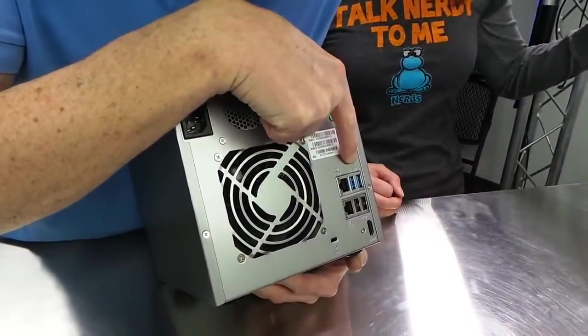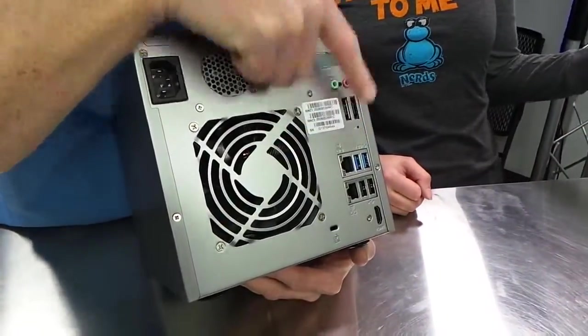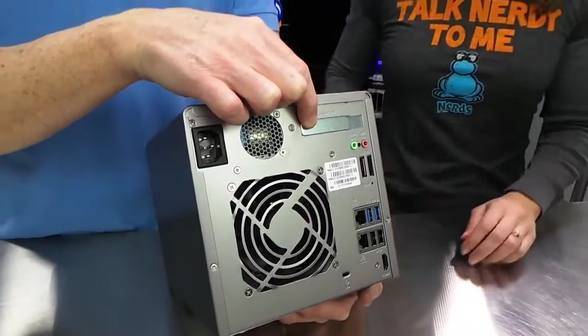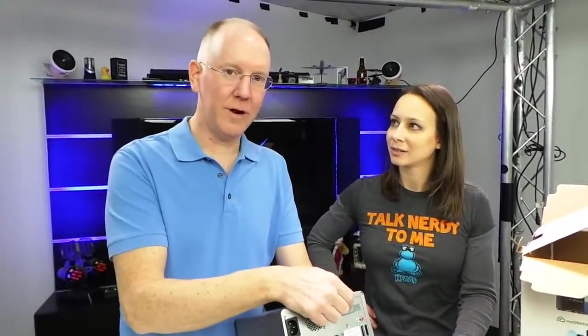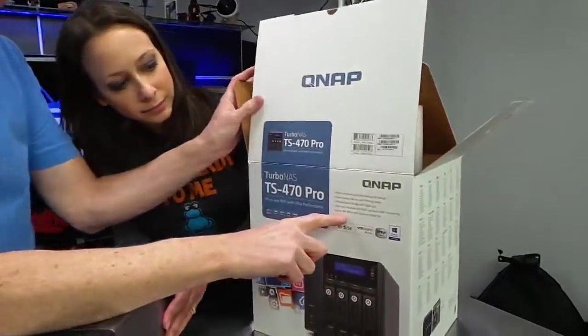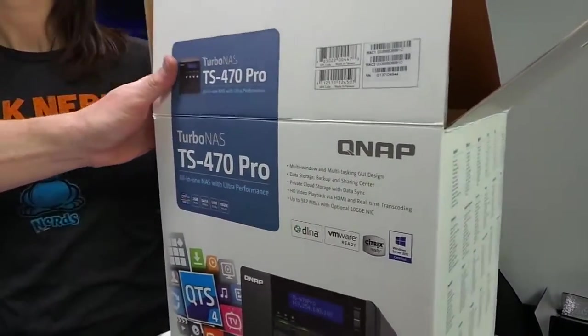Two USBs and two USB 3s. Nice, so you have a little bit of flexibility there. You know what that expansion slot's for? 10 gigabit ethernet. You can get a 10 gig ethernet card, and then this thing — it says on the box — it can achieve up to 982 megabytes a second of throughput. That is a lot.